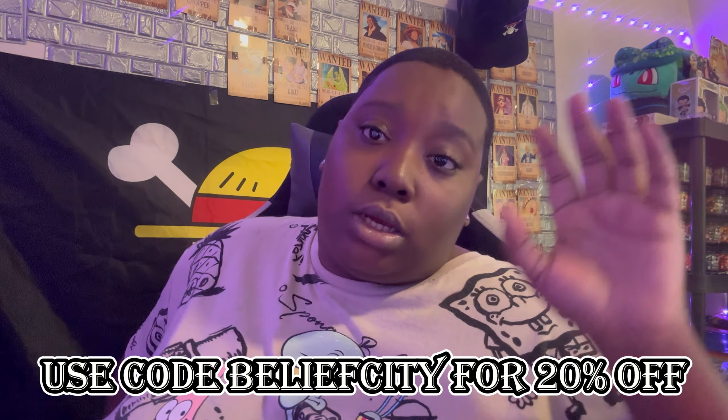If you're going to pick up anything from Glitch Energy — tubs like this or anything I review — make sure you plug in code 'BELIEVE CITY' because that gives you 20% off your order, and it helps me toward maybe getting my own Glitch Energy flavor. Thank you guys for watching. Karen's Tears is an amazing flavor. Let me know in the comments what you think about it, and have a good day — see you guys in the next video.